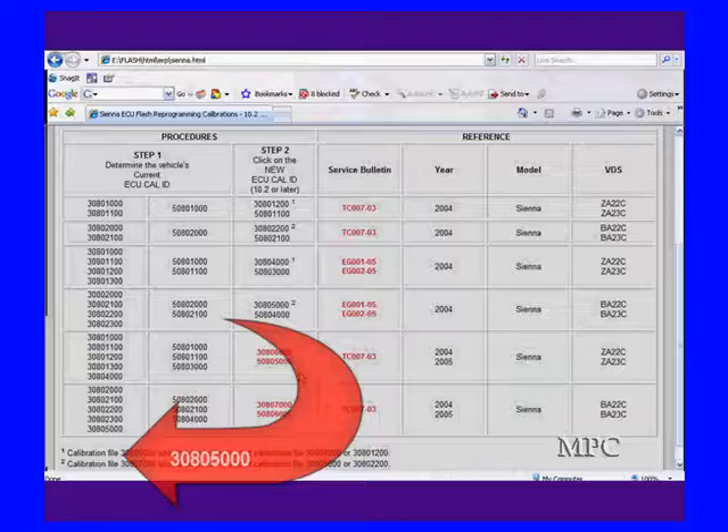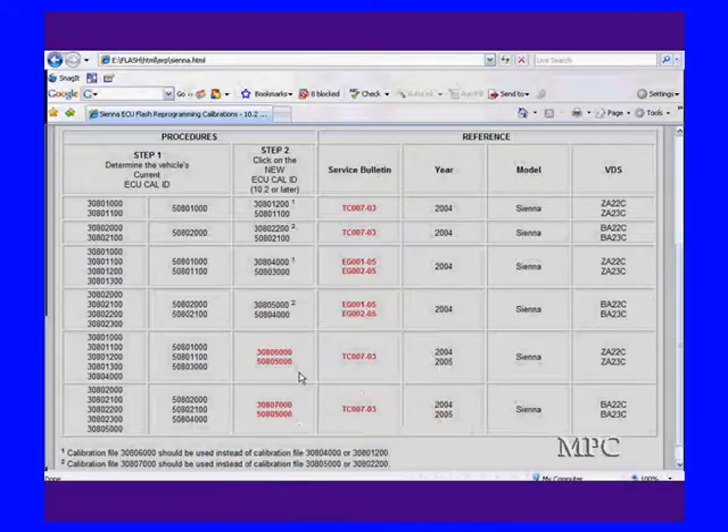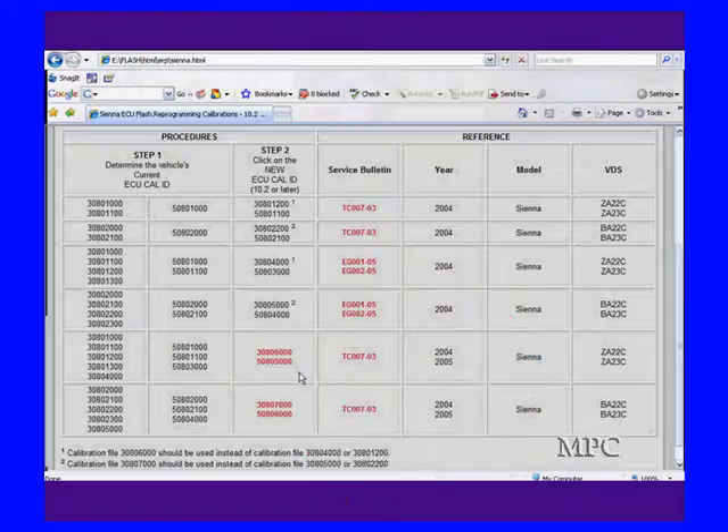Then we find our current ID. In this particular case, it's 30,80,5000 and 5000,80,4000 — those are the two IDs for our current software, and it tells us which one to pick. Next, we look up the new ID associated in the same column. That's 30,87000 and 50,86000 — those are the two we're going to be using for this particular vehicle.